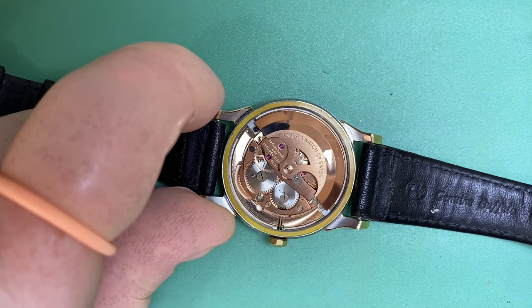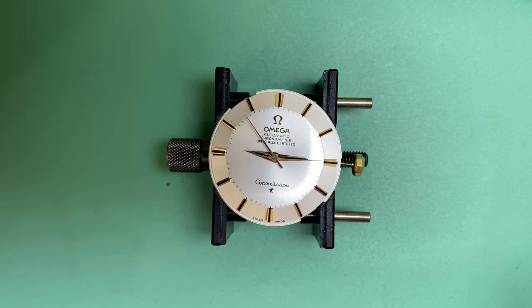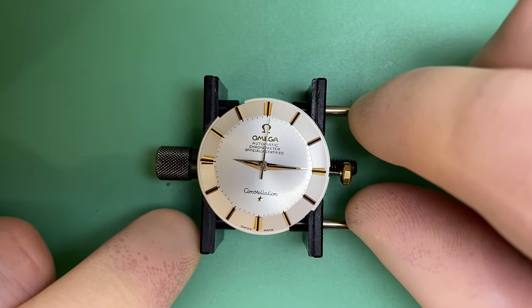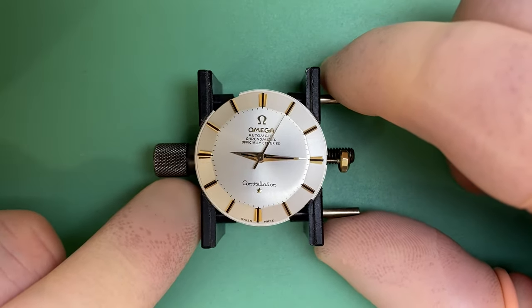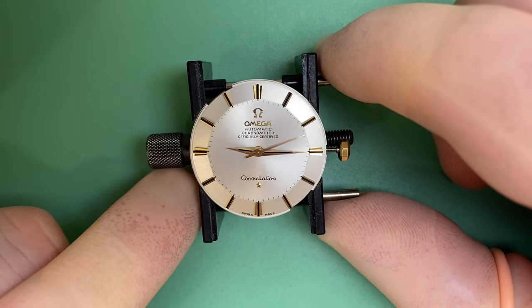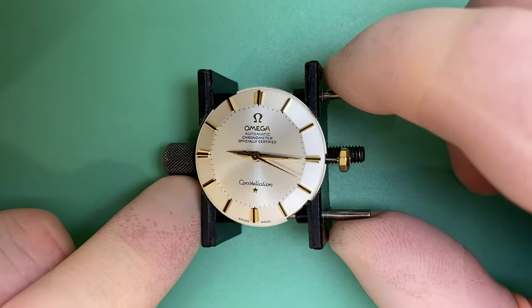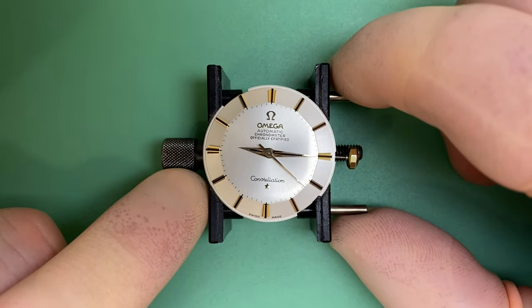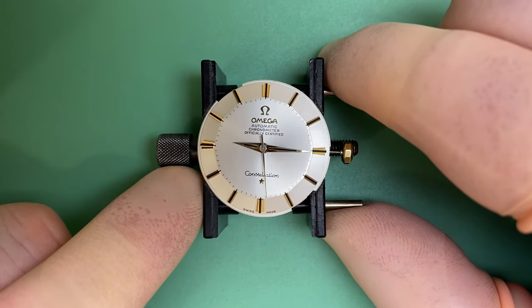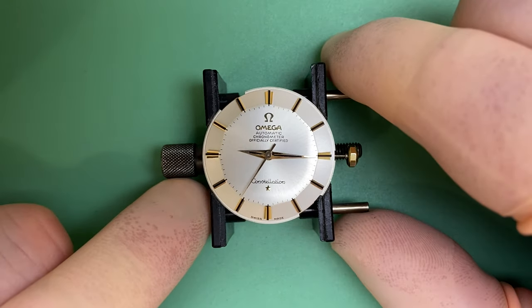I'm going to get the rotor off and drop the movement out of the case so we can take a closer look at the dial and hands. I've uncased the watch and removed the oscillating weight, and the dial and hands are ready to be removed. Truly a beautiful dial and hand set — this thing is in absolutely stunning condition. You don't see too many like this. These are the watches I just love working on because you can appreciate how incredibly preserved they are.